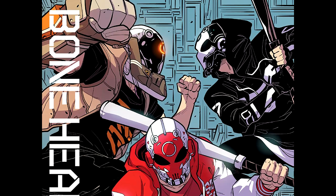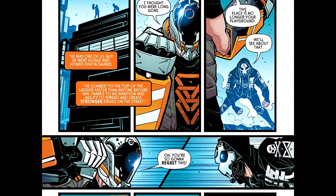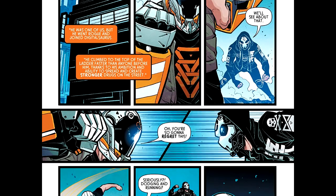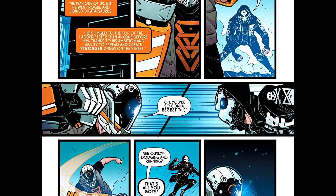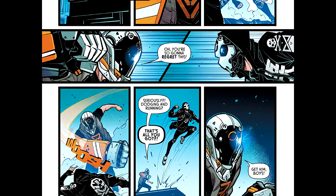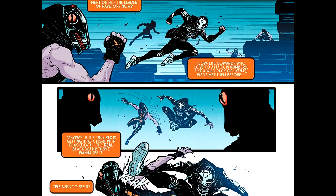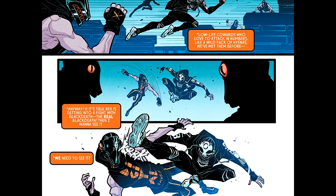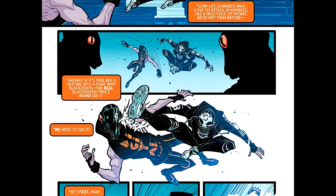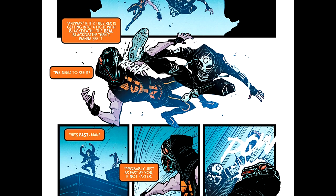Apparently this is going to be the final issue for now — that's a direct quote. So, created by Machine 56. Writer: Brian Edward Hill. Artist and cover artist: Roald Marcellus. Sakti Iwano is the colorist. And the letterer: Jaka Eidi. Graphics: Komolo. I don't know what the graphics mean.